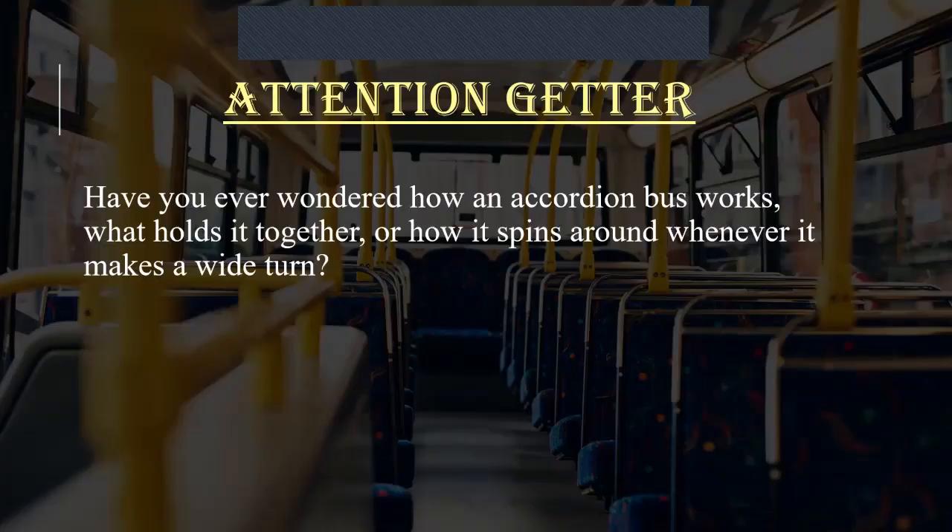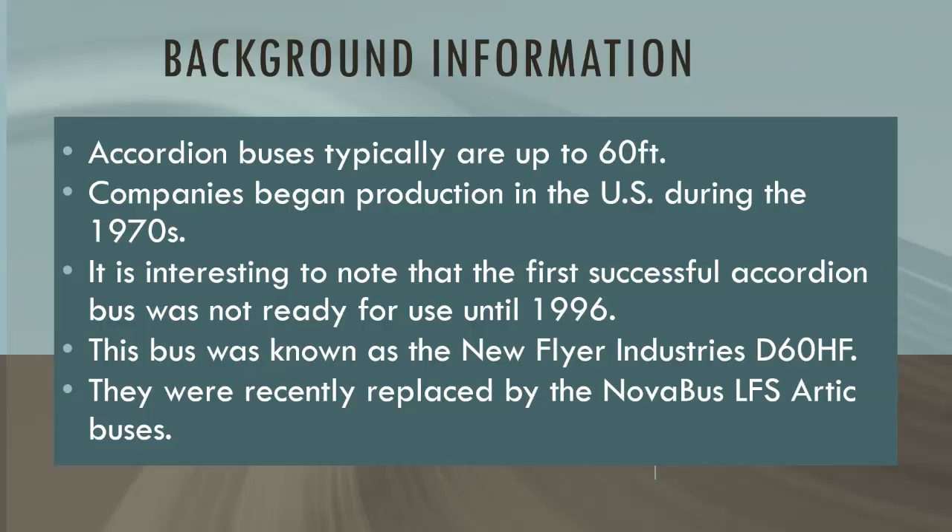Have you ever wondered how an accordion bus works, what holds it together, or how it spins around whenever it makes a wide turn? Today, I'm going to explain how all that works.